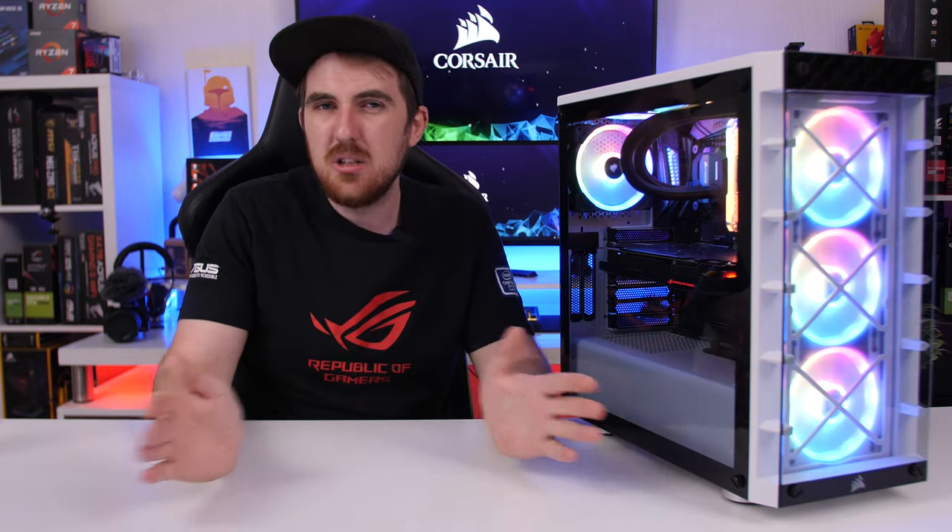If you liked this review, please like, share, and comment as always. A big thanks to Corsair for sending over the case for review. If you want to get it for yourself, links are in the video description for Amazon or Revoltek if you're in South Africa. Thanks for watching, and I'll catch you all next time — cheers!